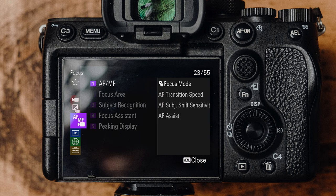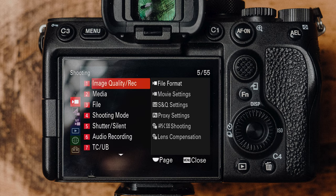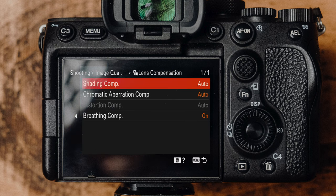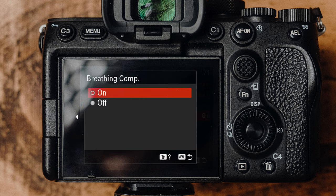To enable this, press the menu button and go to the shooting menu. You want to go to image quality, which is page 55 — again, Sony menus. Go to lens compensation and then change the breathing compensation to on.